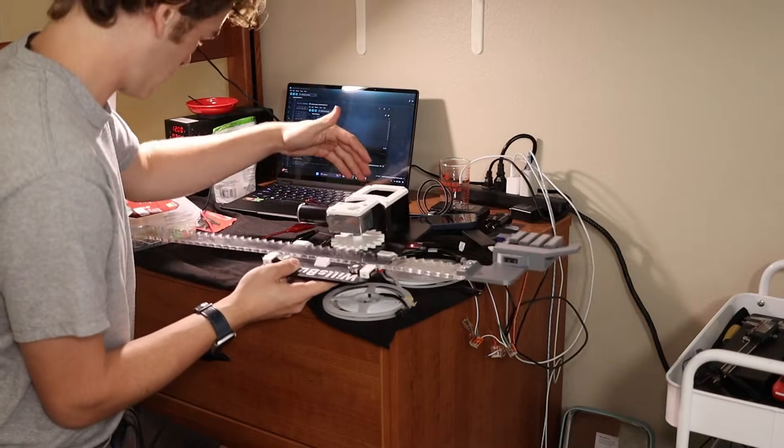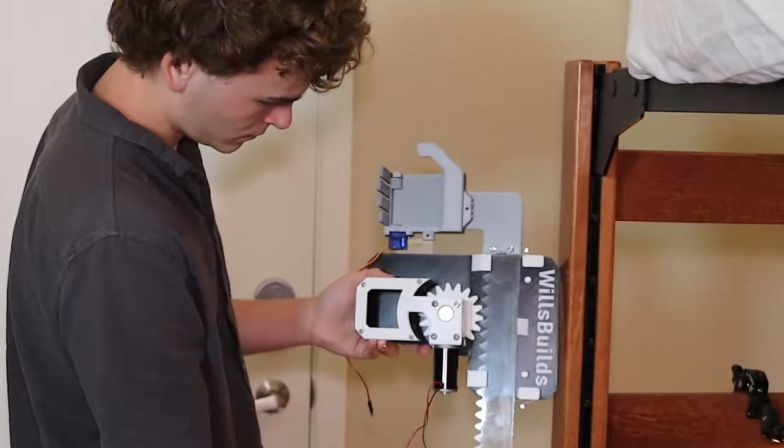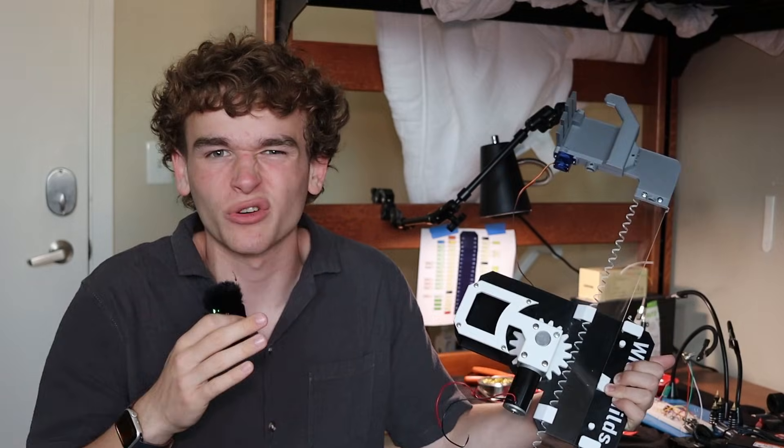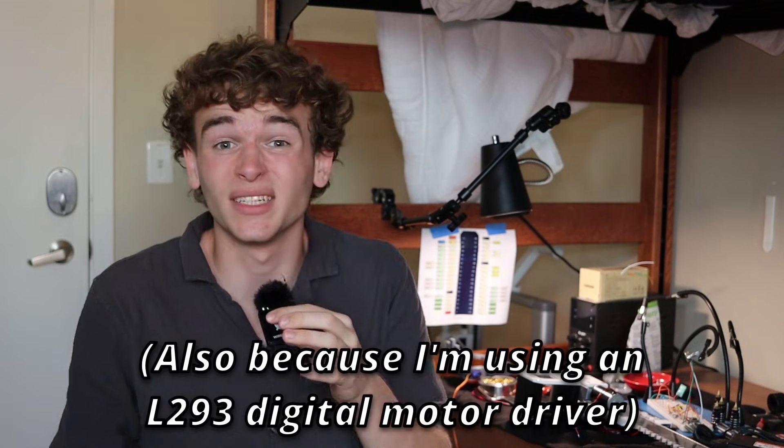Now that the physical mechanism is done, I can start working on the electronics. The motor can move the rack and hand up and down just fine, but it moves really fast, which puts unnecessary strain on different parts of the system. I want the motor to move slower. The problem is the computer I'm using can only output a digital signal — on or off — to the motor: 12 volts or zero, full power or nothing. I need to figure out how to make it move at some speed in the middle.